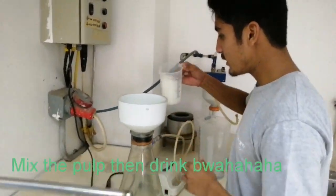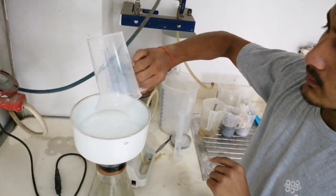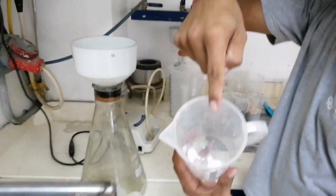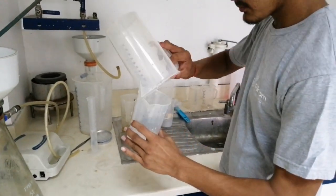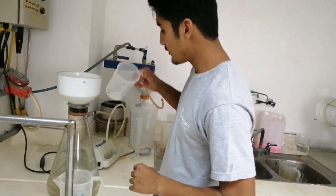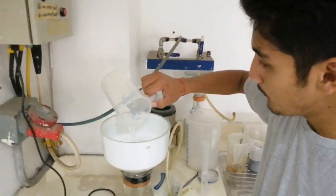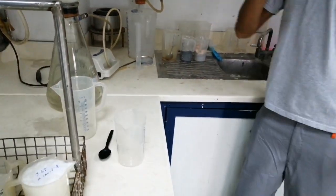I am going to put all of this in. You see here — so there's still some remaining, so you need to put everything because that is included in the weight. It's already weighted, so everything must be put in. See, all clear. Now, this one is finished.